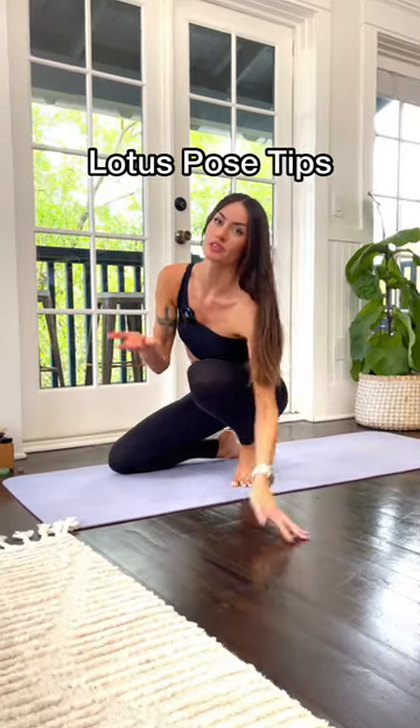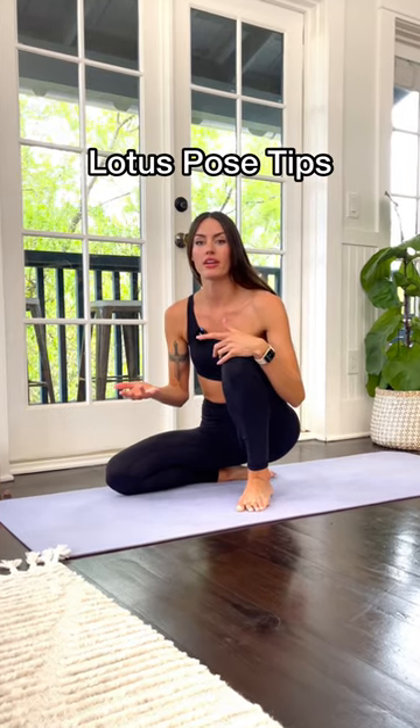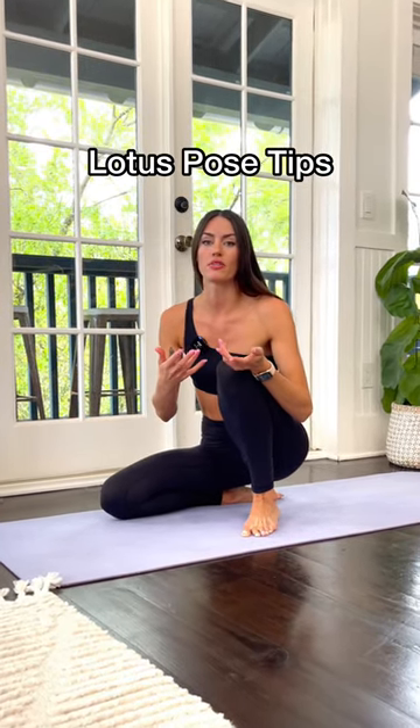So you want lotus pose? I got you. First of all, not everyone can do lotus pose anatomically in their body, so if you can't do it and you've been trying for a few years, that's okay.